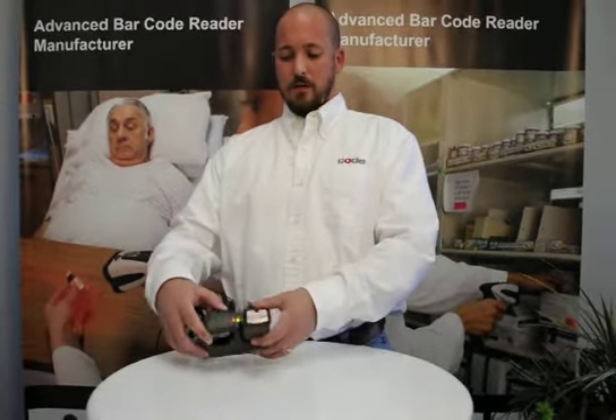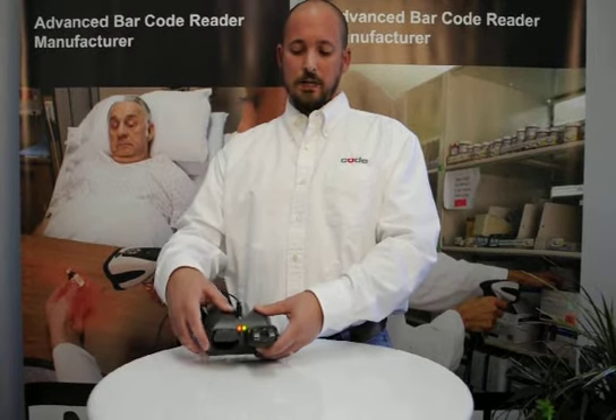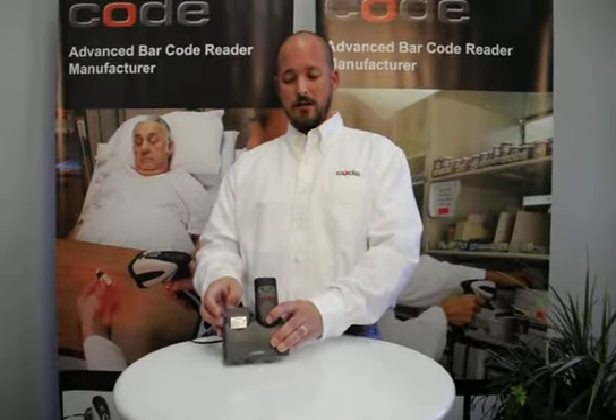As you can see, we have battery indicator lights that will show the status of the battery. Green meaning that it is fully charged, red meaning that the battery is still in a charging state.